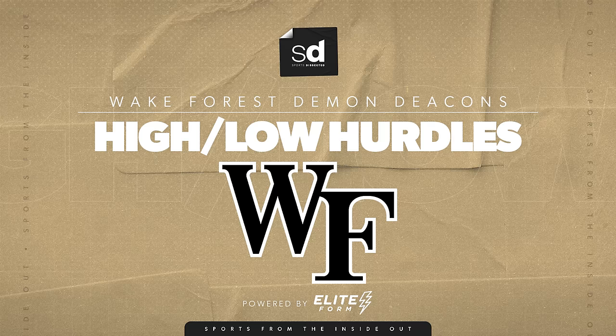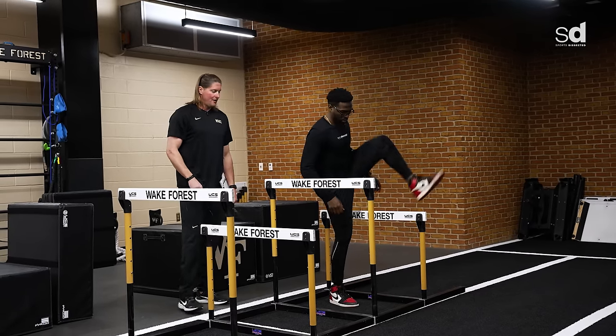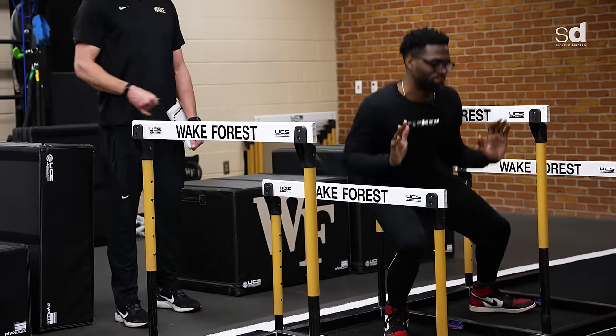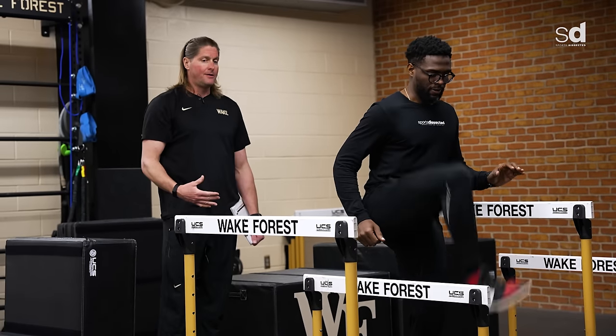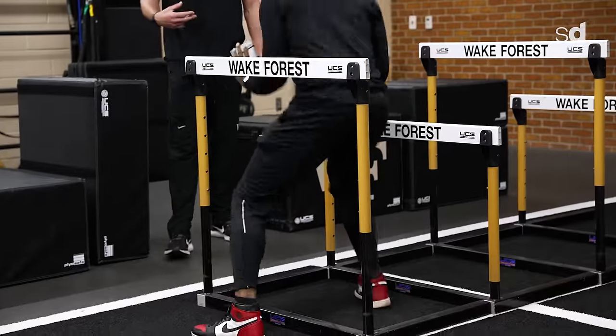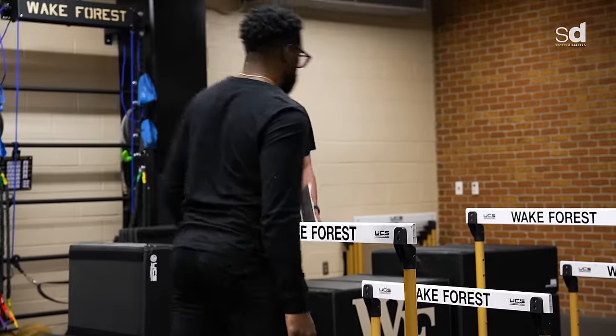First thing we're going to do is our high-low hurdles. You're going to step over this hurdle and then squat under the next one — two times each way. The first thing we're trying to do is increase our core body temperature, increase the pliability of the muscles, get blood flow to the muscles — working through a full range of motion and activating our hip flexors, which tend to be short and weak.